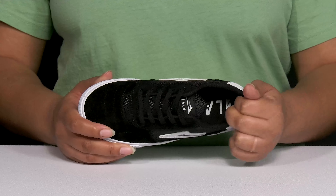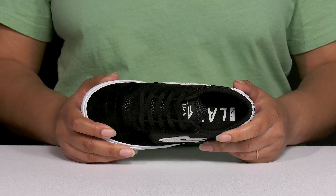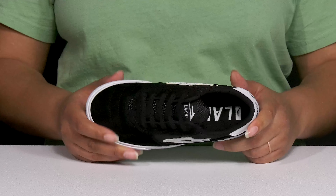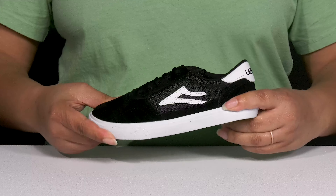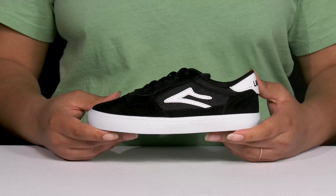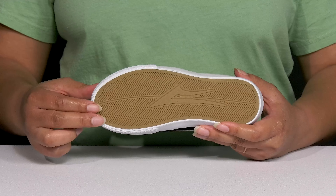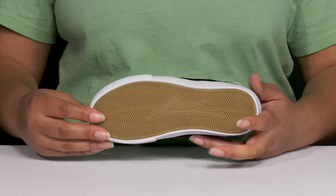Inside, there's a textile lining with a little bit of padding around the collar to give their ankle support and a generously cushioned footbed to keep them comfortable all day. They're lightweight with some flexibility, making them great for all-day wear, and it's all on top of a durable fabric-coated synthetic outsole that has a textured herringbone tread for traction.